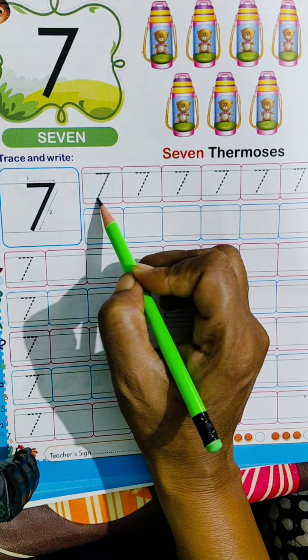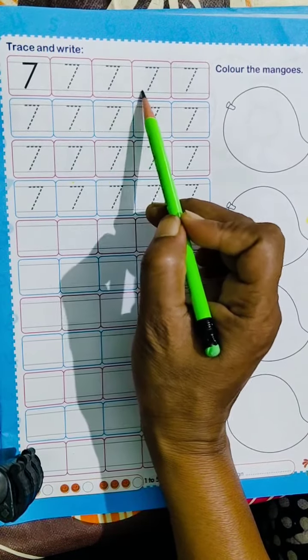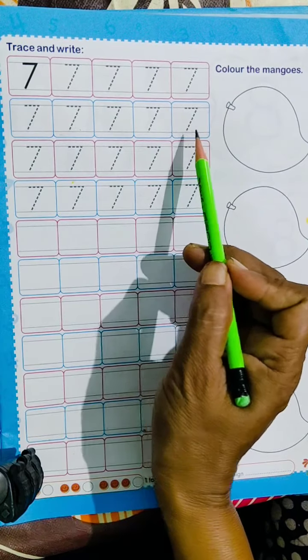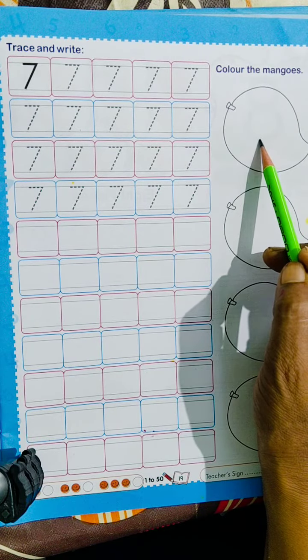Also write between these 2 lines like this. Now trace and write here in the similar way.